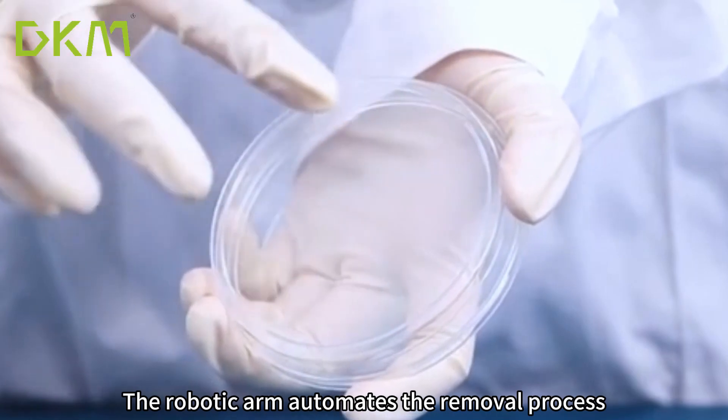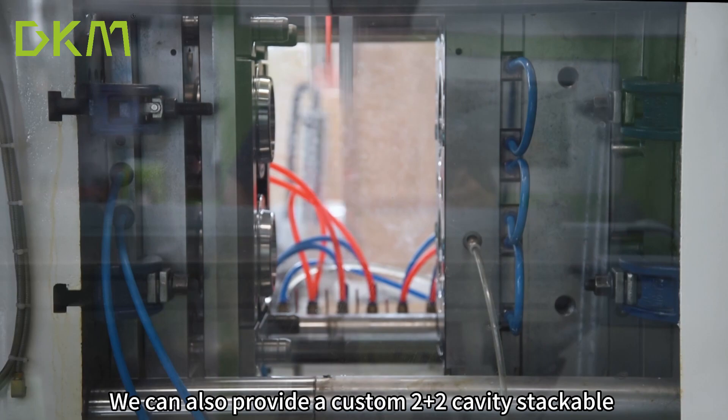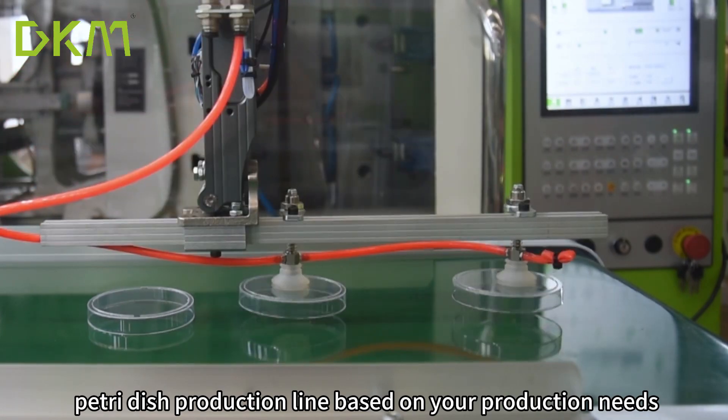The robotic arm automates the removal process, ensuring convenience and efficiency. We can also provide a custom 2-plus-2-cavity stackable Petri dish production line based on your production needs.